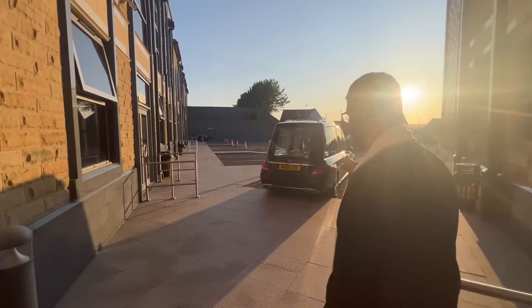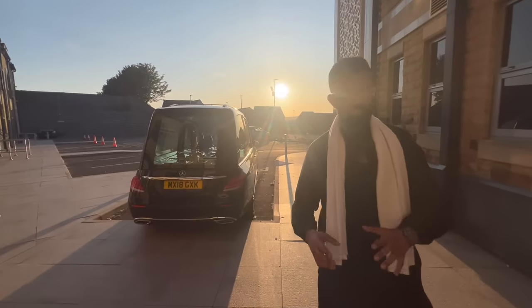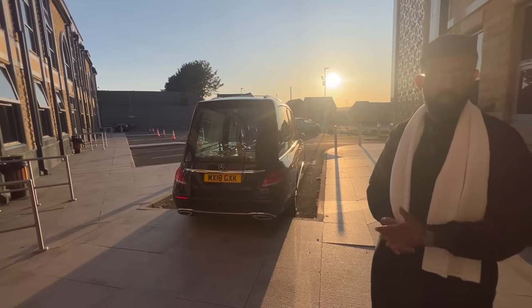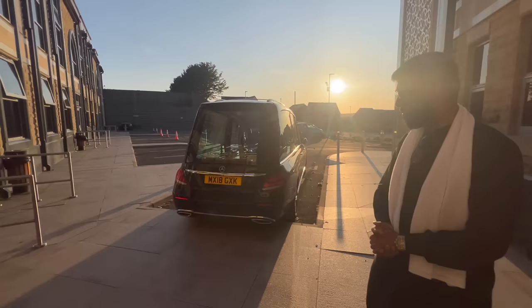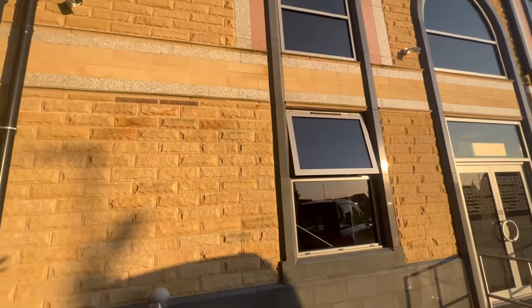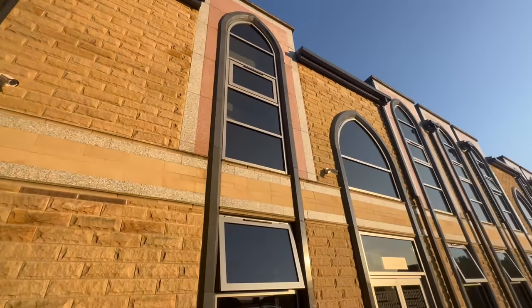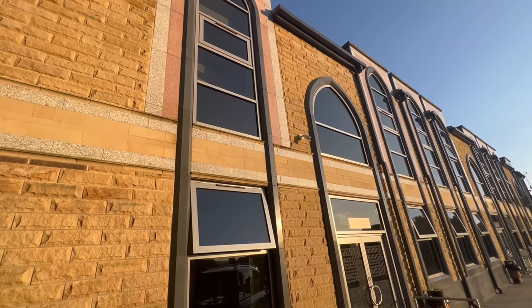They've got the hearse out here which again — they do the service pretty much everything free as well by the masjid. Only small costs, that's all. But apart from that you can't go wrong with a service like this. That side is where they do the community centre and the janazah as well, so the janazah would be in that area — the lift was facing towards that side — so roughly in that area there.